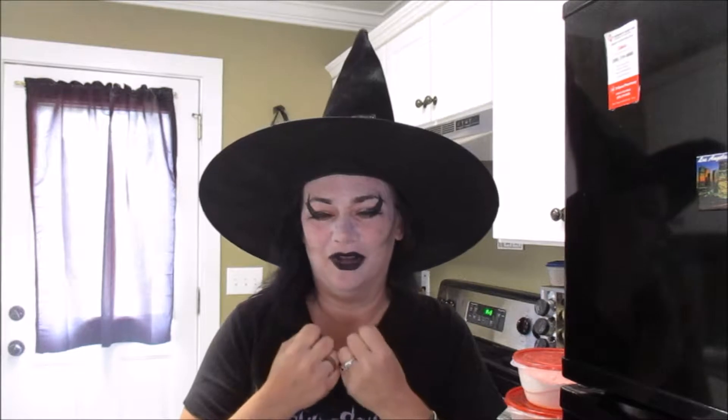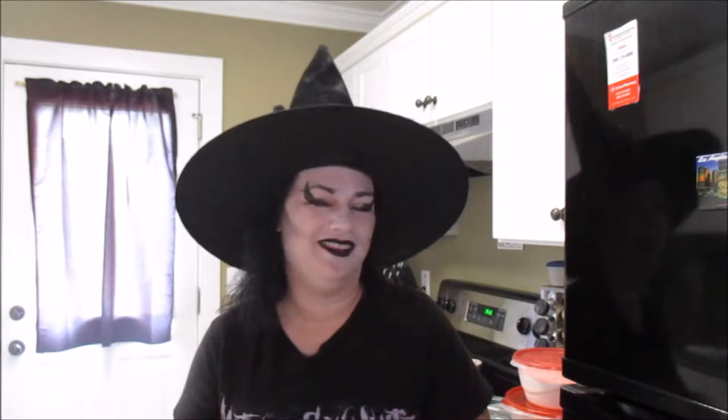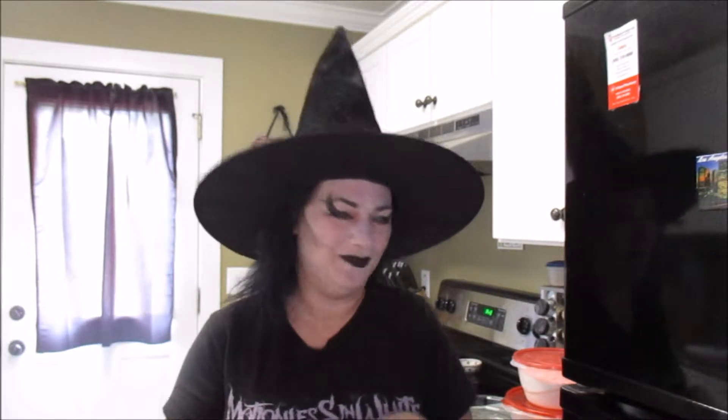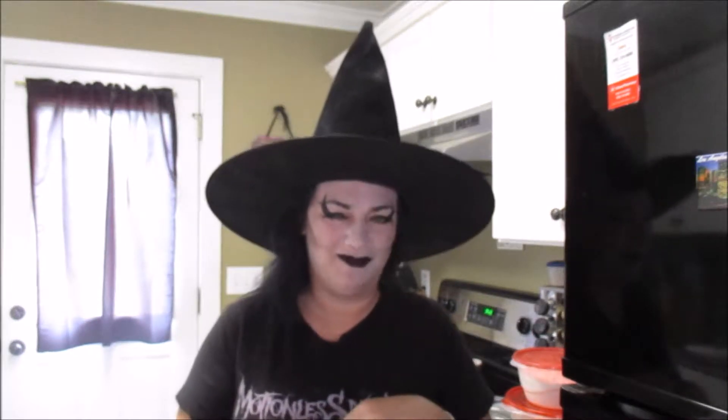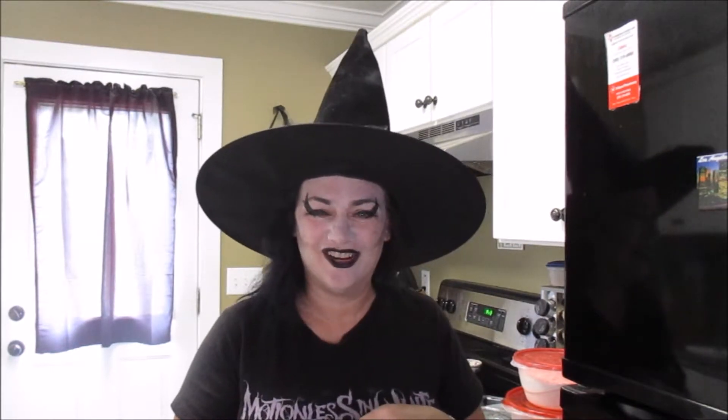I love shortbread. Lots of butter. I thought about making shortbread cookies, but I ain't got time for that. I don't feel like rolling out cookies today. So a pie is the greatest thing we can do. Now, I've never made a shortbread pie crust, so here's hoping I don't fail. I do fail sometimes, as we all do. Okay, let's get started.